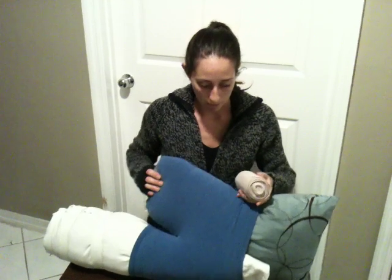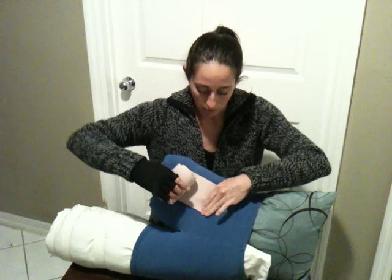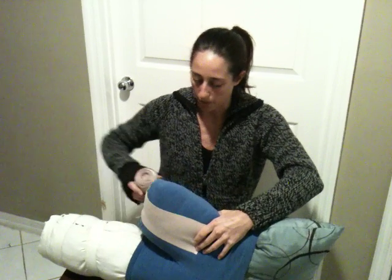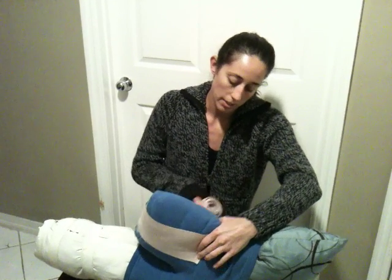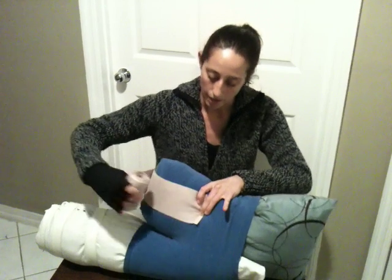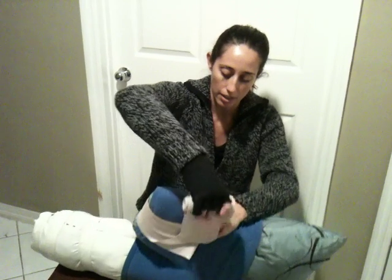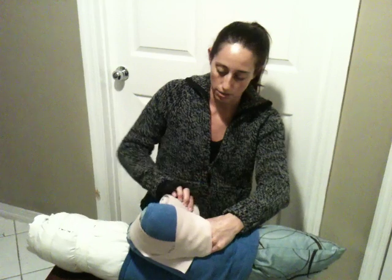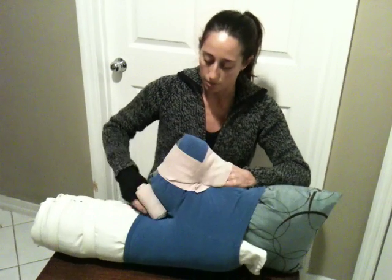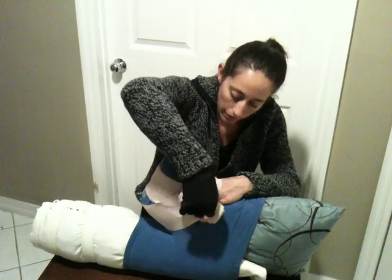I'm going to demonstrate the ace wrap for the above-knee amputation on my model. We're going to start with the ace wrap right at the inguinal line, come around the bottom, take it all the way up to the crease, come back around, and turn towards the lateral part of the leg. This one is going to anchor both sides of what we just put on.